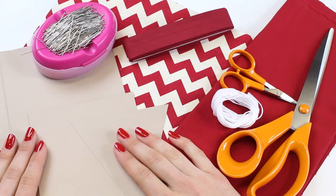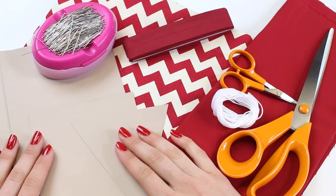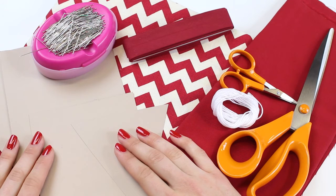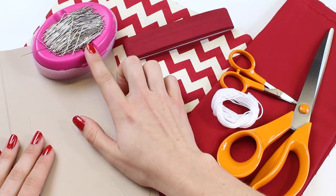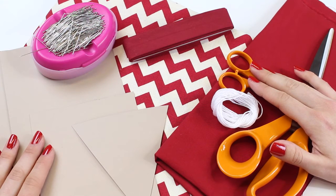You will need to download the template for either the square or the triangle, or both of the bunting pieces, from our website — or you can design your own. I'll put a link to that in the description box below. Then I would recommend collecting some pins, a needle, scissors, a ruler, and a pencil so that we're ready to get started.